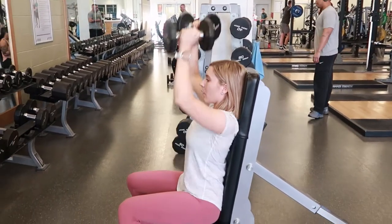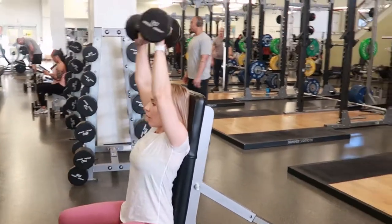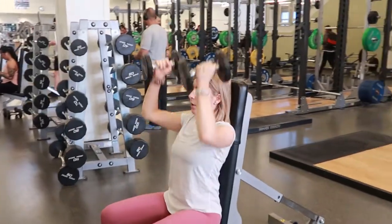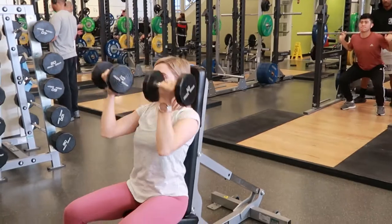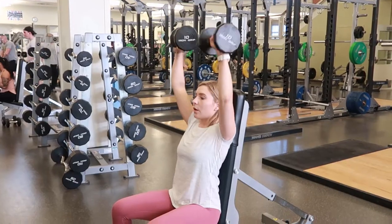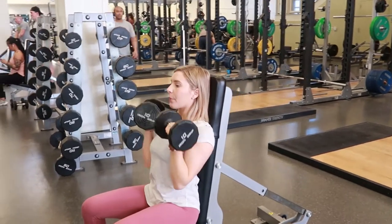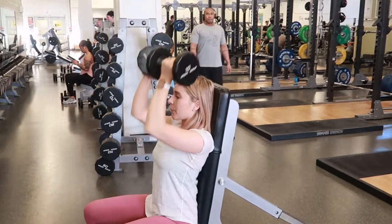Take a breath in, tighten your core, and press up to the ceiling, rotating your arms out so that your wrists are now facing away from you at the top. Rotate them back in as you're coming back down, exhaling until your arms return to the starting position, and repeat.